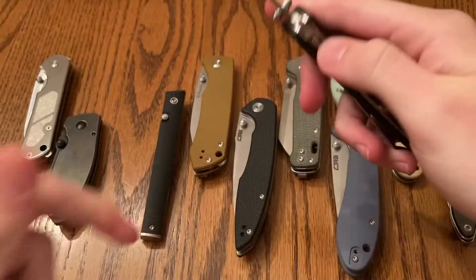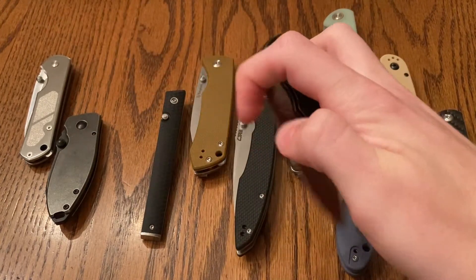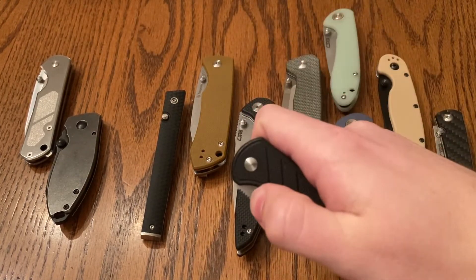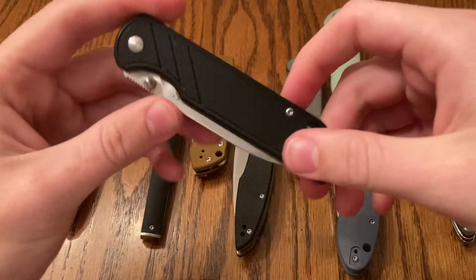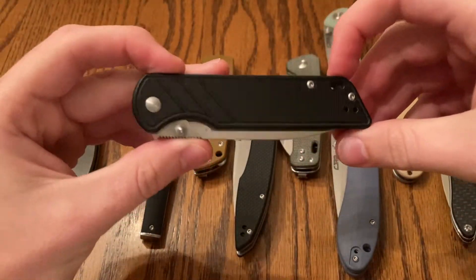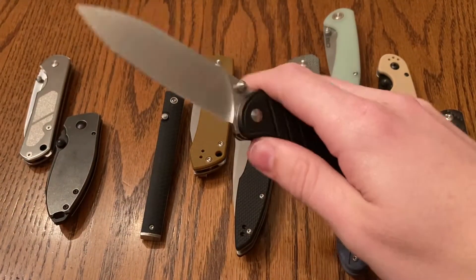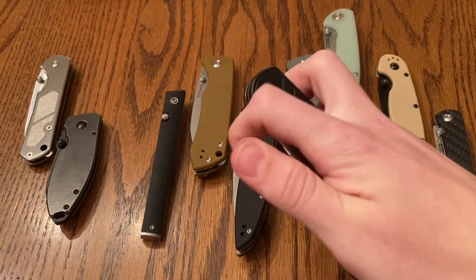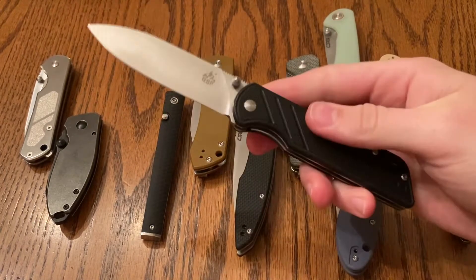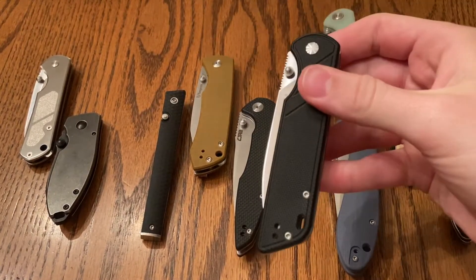QSP has some great offerings. This one is $21. You can find them on Amazon. They have some other colors — the pink one honestly I think is kind of cool, could be a good gift for someone. It could be like your budget desert warrior or something. Really simple design, I like the look of it. This one is just really simple to maneuver, super smooth. I like the simple design. I feel like you can really just sort of beat up on this knife — it's a good one.